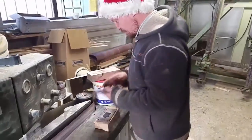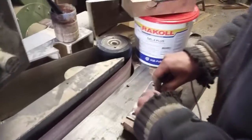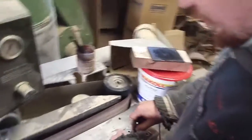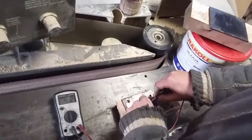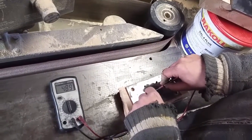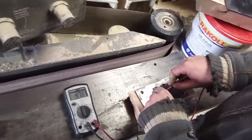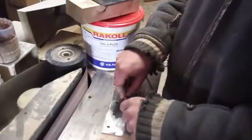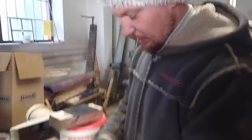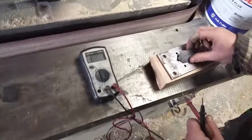So that's it, and now we can measure. This result is pretty bad — it has to be much, much better. How many ohms do you have at the start? Around 100 ohms. And that's with only 10 seconds in the pressure machine.